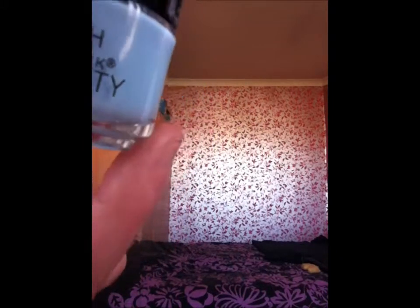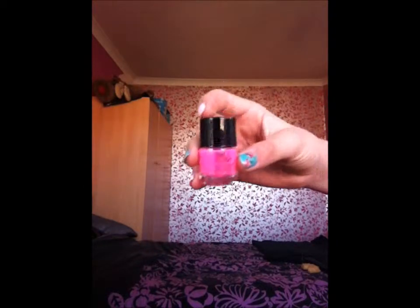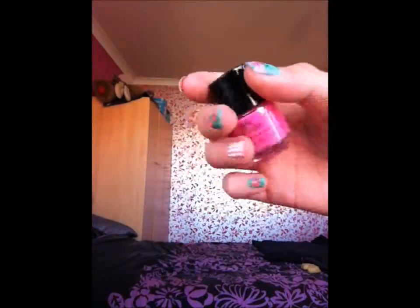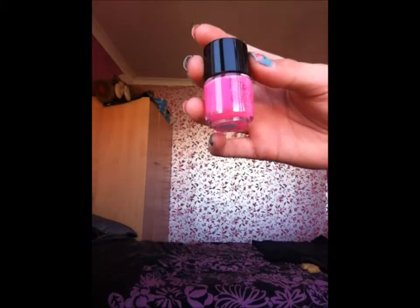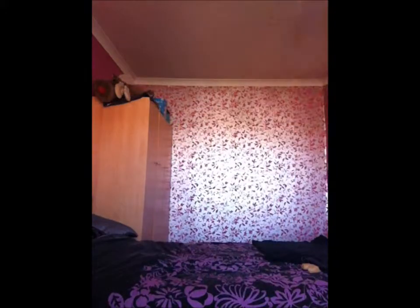That's also 6mm and from Primark. Then we have a bright colour — this isn't a pastel but it was in the set anyway. I just love this colour; it's a nice neon bright pink, a bit of a Barbie bright pink, so it goes well with any white tops when you want a pop of colour. It's also from Primark, 6mm.